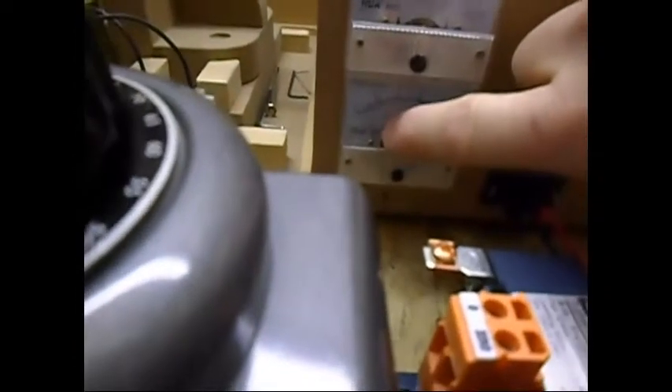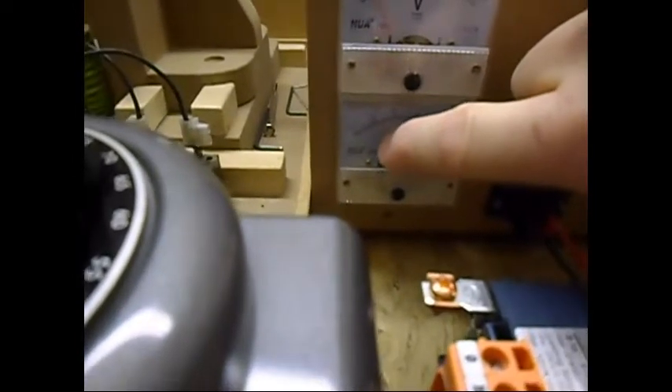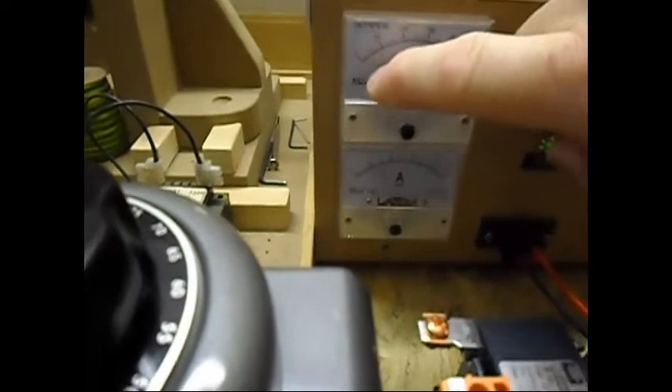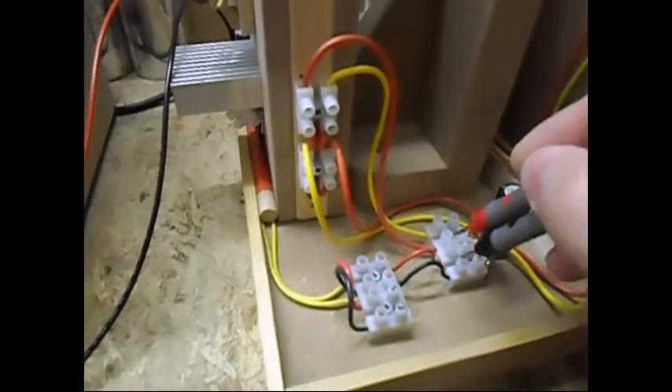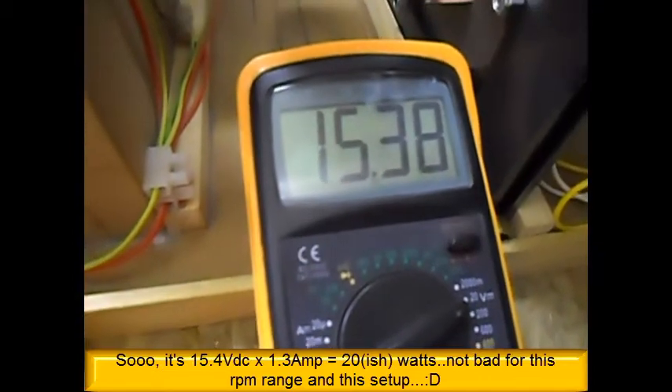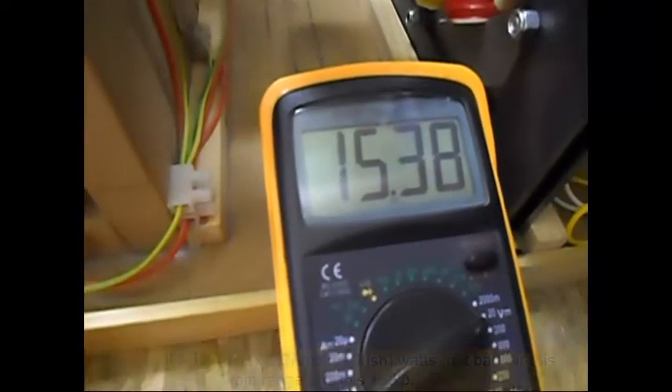The input is around 1.3 amps. This meter is saying 20 volts but I'm going to check that. The voltage is 15 volts DC — 15.3 V DC at 1.3 amps, which is not bad.